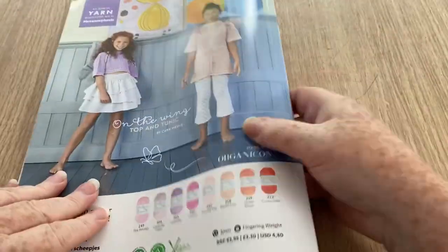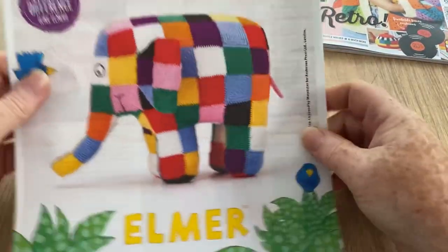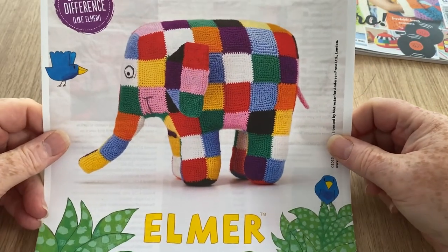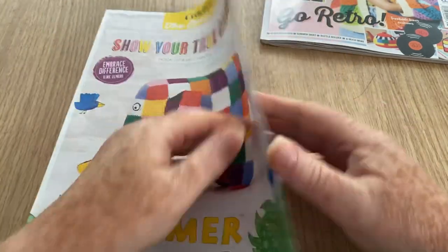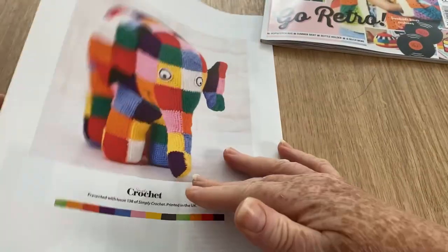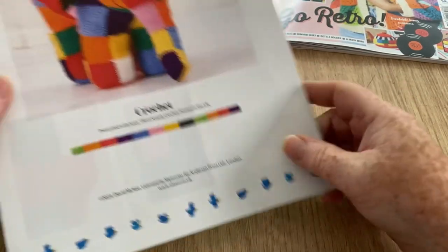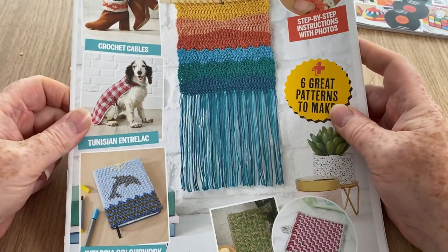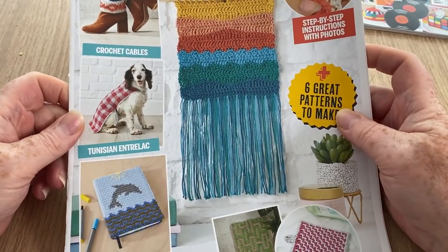So this is Elmer — he's an elephant and I'd never heard of him until I bought one of my grandson's a book. This is 'Hook Up a Patchwork Playmate' so you can make an actual Elmer elephant. He's kind of sweet though I don't like his eyes much — I think they could have done a bit better with the eyeballs.